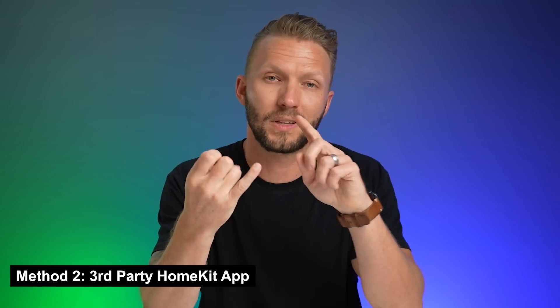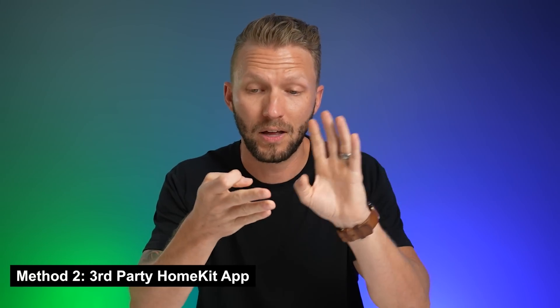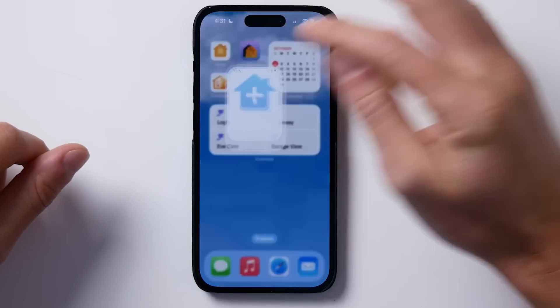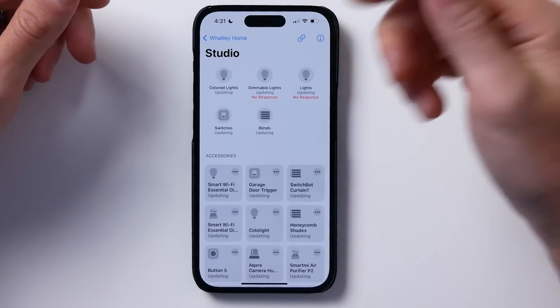The other way to do this is using a third-party HomeKit app — something like the Controller for HomeKit app, the HomePlus app, or the Eve app, which is free. These third-party HomeKit apps allow you to add conditions to your automations really easily. It's something you really can't do in the Home app unless you do that whole 'convert to shortcut' scripting approach. I'll put links to all of them down below.